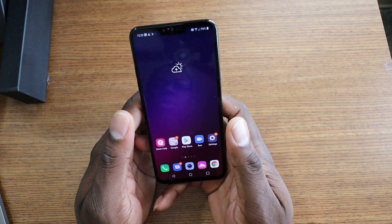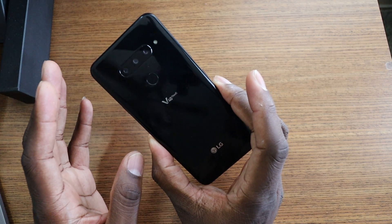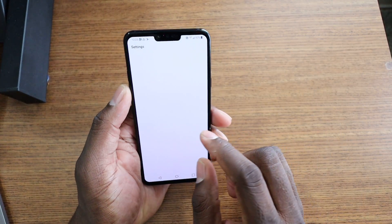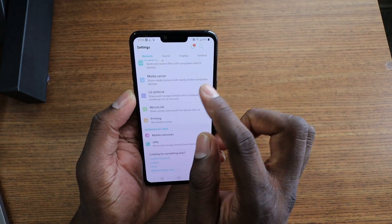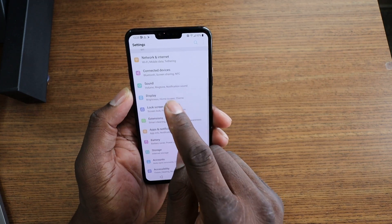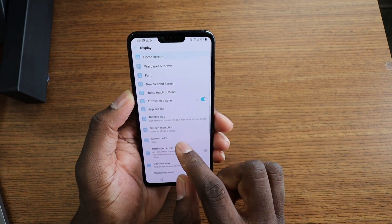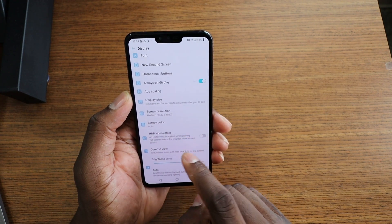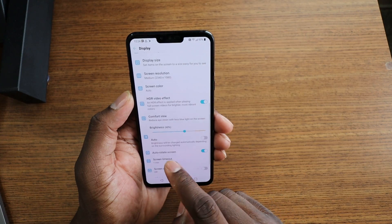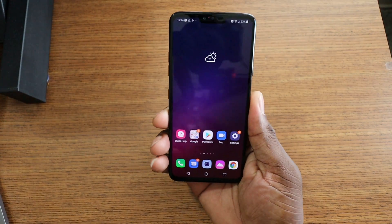This has six gigs of RAM with a Snapdragon 845 — this is a flagship, this is a powerhouse, and I can't wait to take it through the rundown. The V40, while it's not brand new to the market, it is a brand new device to me. The next time you see this in a week or so, I'm gonna give you a follow-up video and give it to you straight.